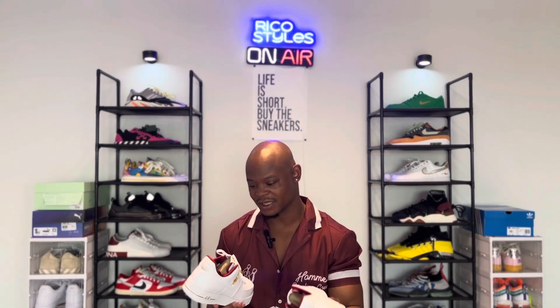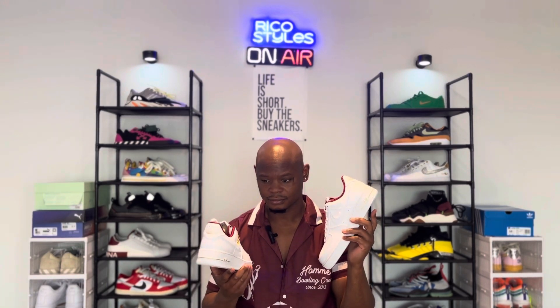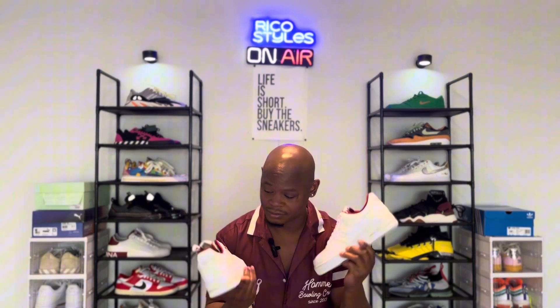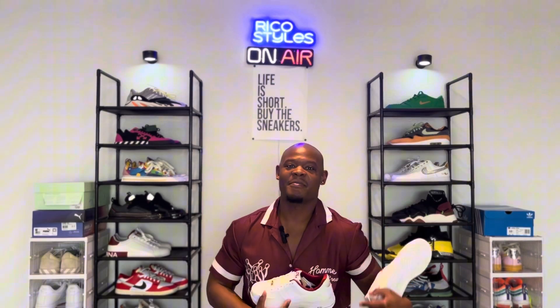If you want to get a pair of these, go on the Nike website — they got them for $60-something if you use the code that's 25% off. It's been going on for at least about a week so far. This is your boy Styles, I'm out.